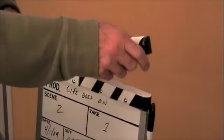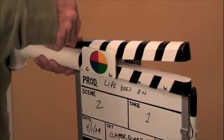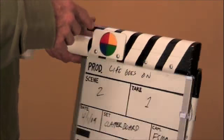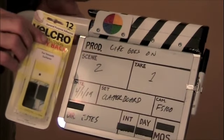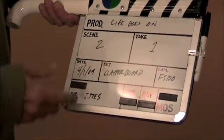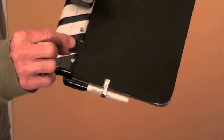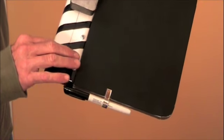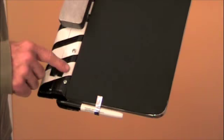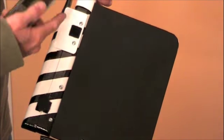I didn't want to just throw this thing in the car and have the clapper come up and bend or break — the hinges had little tiny quarter-inch screws. So I took some simple sticky-back velcro, cut a piece in half, stuck it on the back, then put the opposite piece on there so it holds the clapper shut and won't move around.